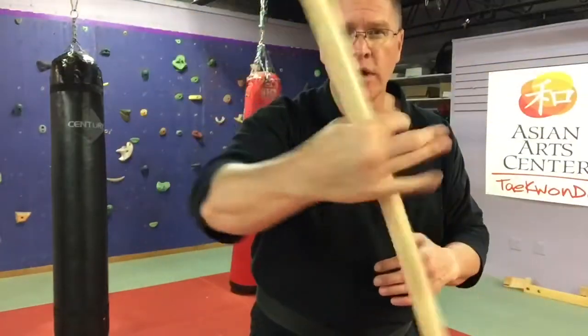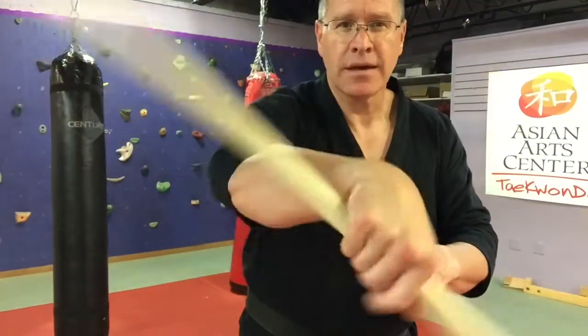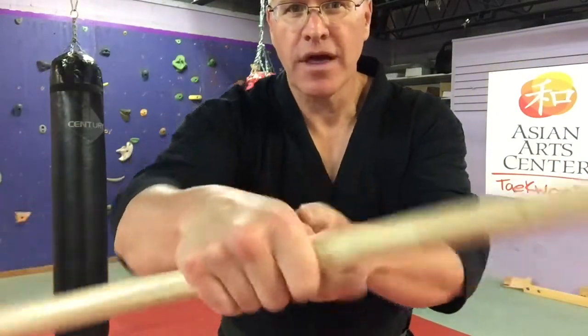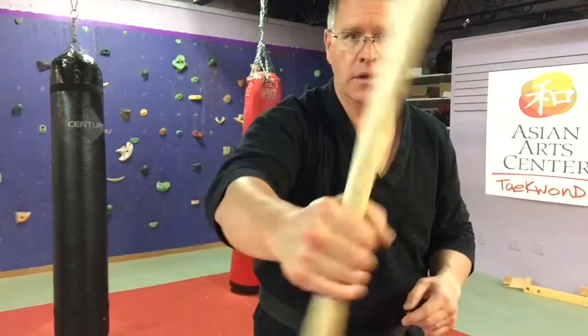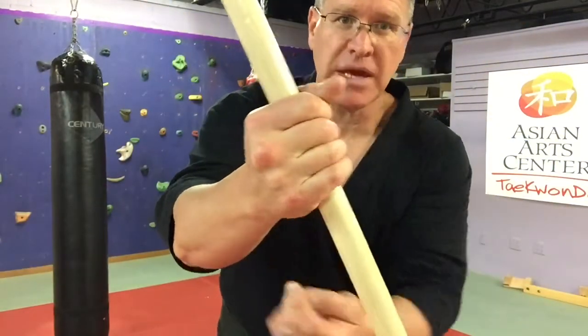This is called a wrist roll because it really is going over the back of your wrist. You're going to see the first way goes over the thumb side, and then bringing it back the other way comes from the pinky side.